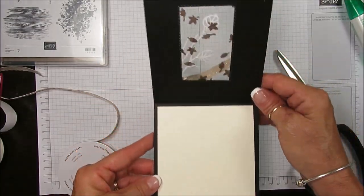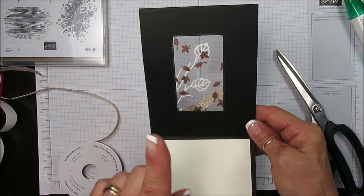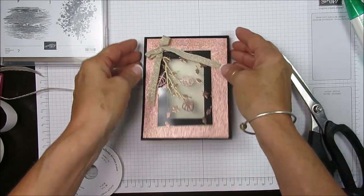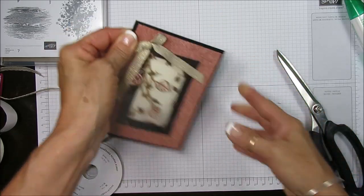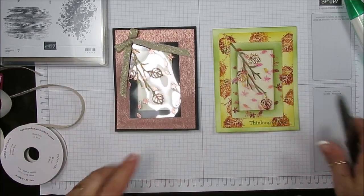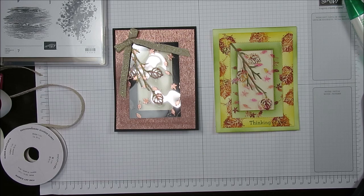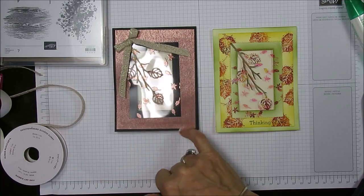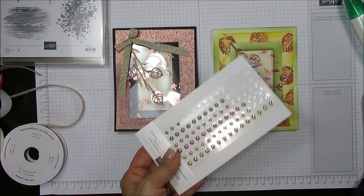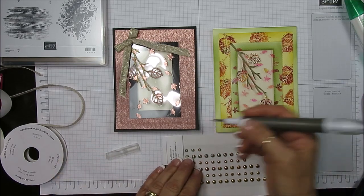Now you get your window — when you open it up you see the gold. One thing you could do is sponge the back of this so it wouldn't be white. Et voila, my friend! You get your window — two different choices. That's how I did my see-through window for the fall card. Thank you so much. I think some metallic embellishments here would be perfect — stamped on the gold.